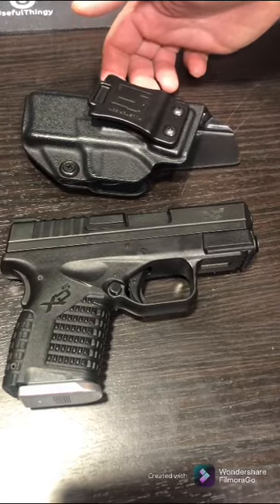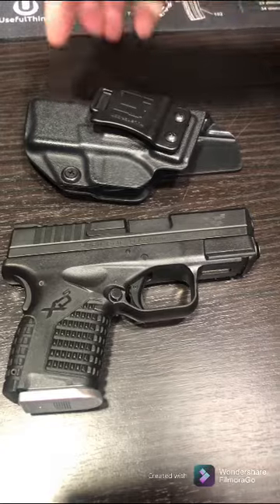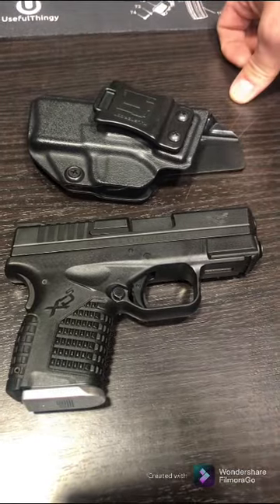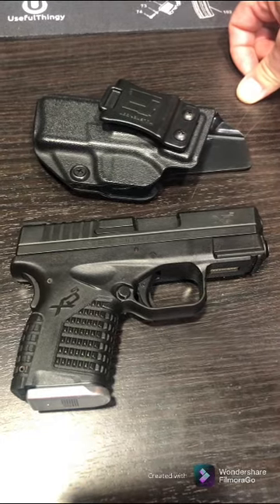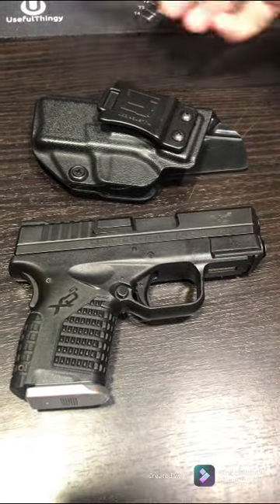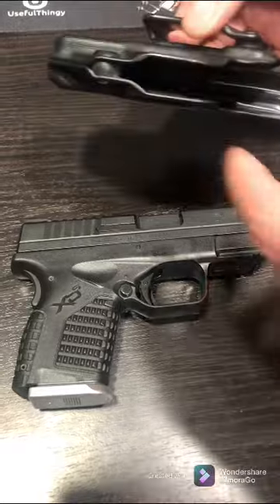I think for the Springfield Armory XDS left-handed holster it was just a lot more uncommon, so it ended up costing me about $70 for this one. But it's okay — I really wanted it, and these are cool because you can adjust them.